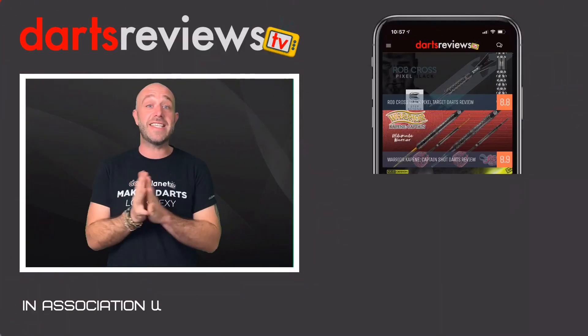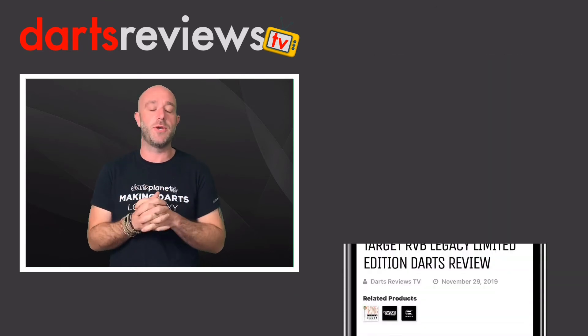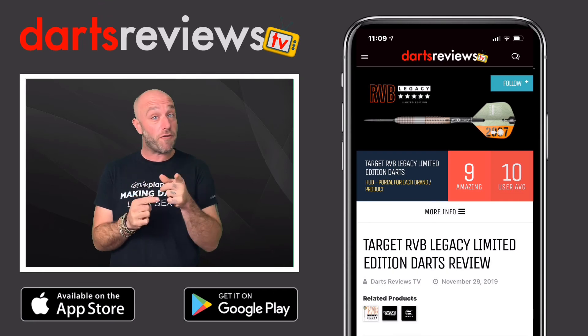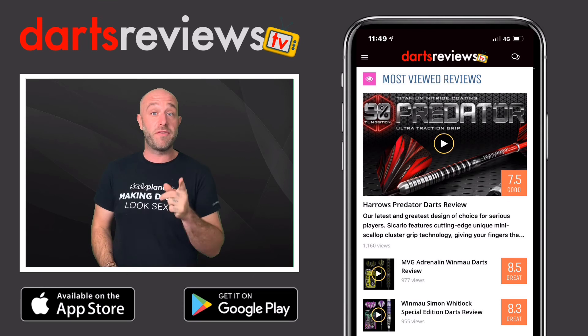If you've got one, please leave your reviews at www.dartsreviews.tv. Turn your notifications on, subscribe, and I'll see you again soon. Make sure you download the Darts Reviews TV app, available now for free on the App Store and Google Play Store.